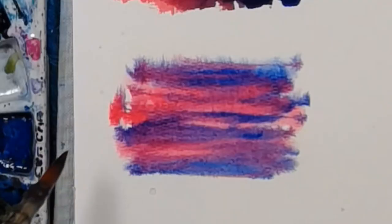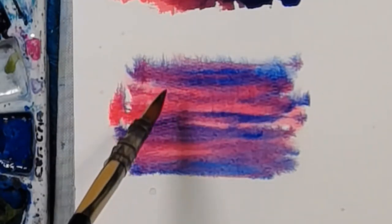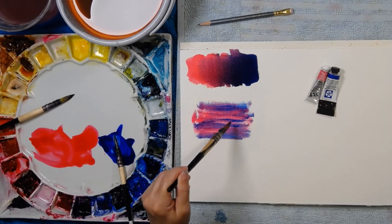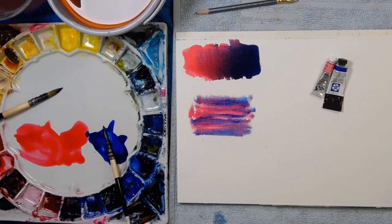You can see some of the pink, some of the blue, and where they are mixing together. You could go in and add more blue or more pink and get a different variation.